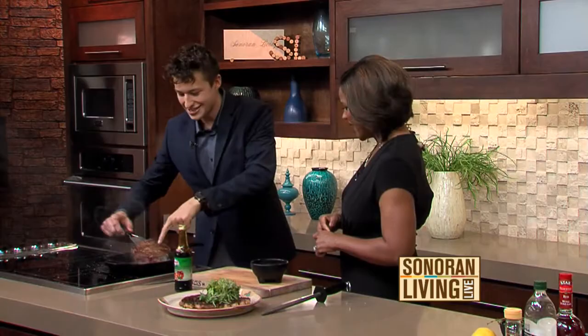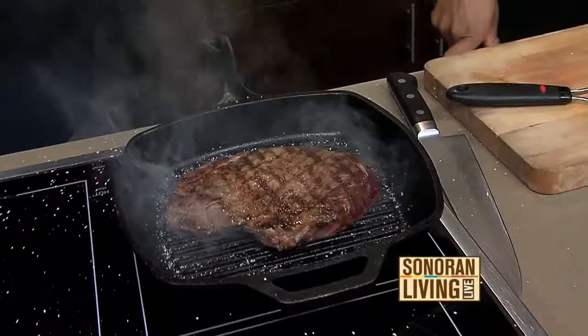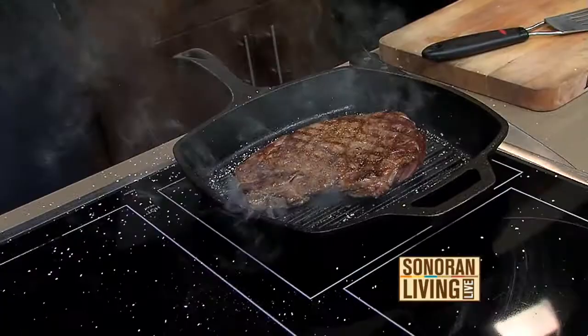I'll teach you something. In Italian, saltimbocca — this is medium rare, you can tell. Saltimbocca is classically a dish with veal that has prosciutto and all this stuff on it, but what it actually directly translates to is 'pops in the mouth.'